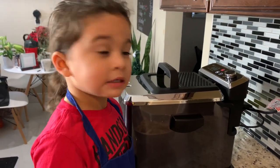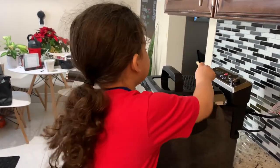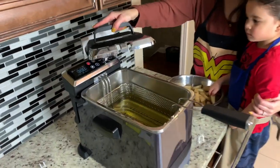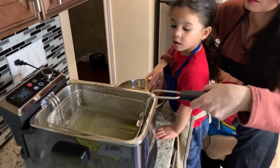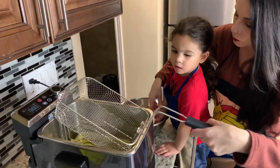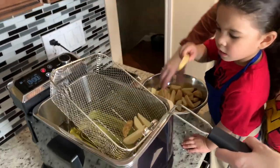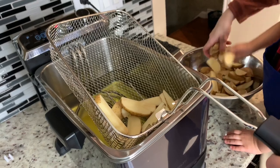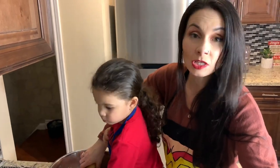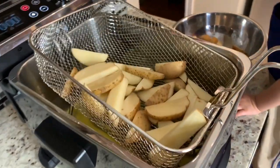Is it ready? Okay wait, I gotta open it — it's hot, really really hot. So we're going to lift this up and just put the fries in gently. These are just potatoes, just roughly chopped. We're going to probably put some salt and pepper on them after once they're fried. Fill up the basket — not too full. It's going to take about 10 to 12 minutes for french fries.